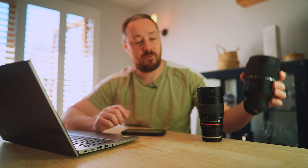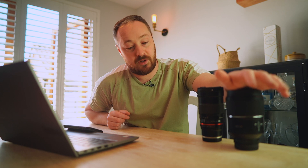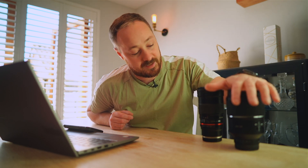Disclaimer before we start: Samyang did send me this lens for free to review it. They haven't asked me to make this video, they haven't paid me, and this is solely going to be my thoughts on the Samyang AF135 F1.8. I recently bought the old Samyang AF135 with my own money and have been using it and absolutely love this lens. It has a bit of legendary status in the astro community, so I was really interested to see how the new one would hold up against it.